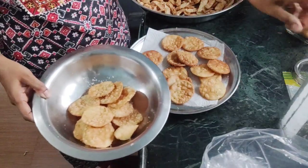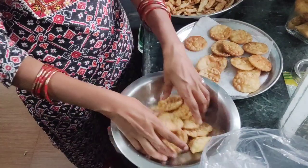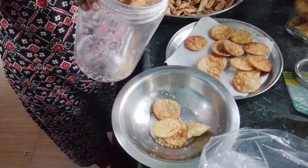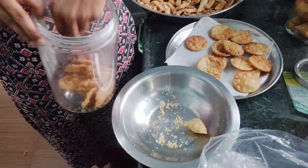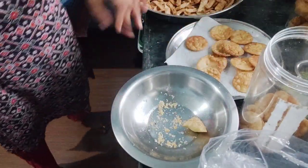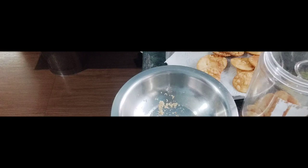Everyone will be able to know how to make it, and they will all be made at home. It will take just a little bit of time, and the rest of the time it will be very tasty. I will make it for you, and I will see you in a new video.